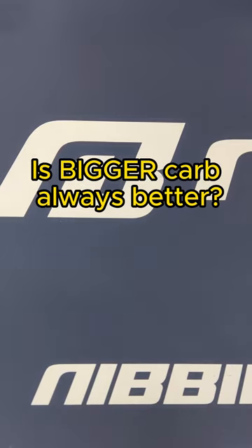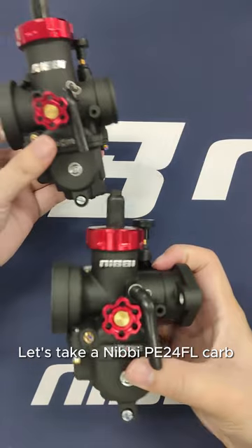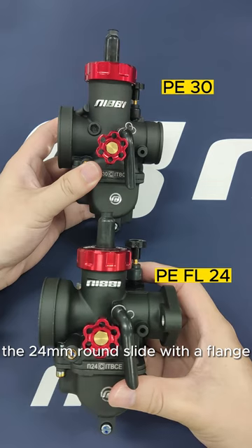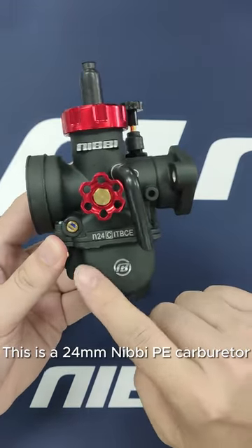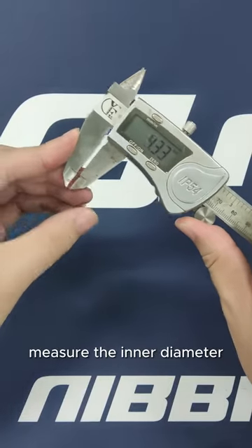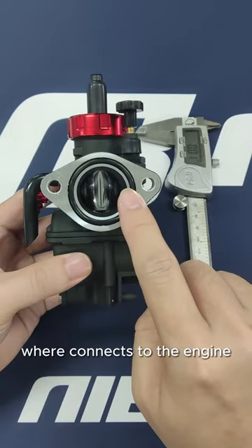Is bigger carb always better? Let's take a Nibby PE24FL carb — the 24mm round slide with a flange — and a PE13 to compare. This is a 24mm Nibby PE carburetor. We use a pair of calipers to measure the inner diameter of the air intake side, where it connects to the engine.